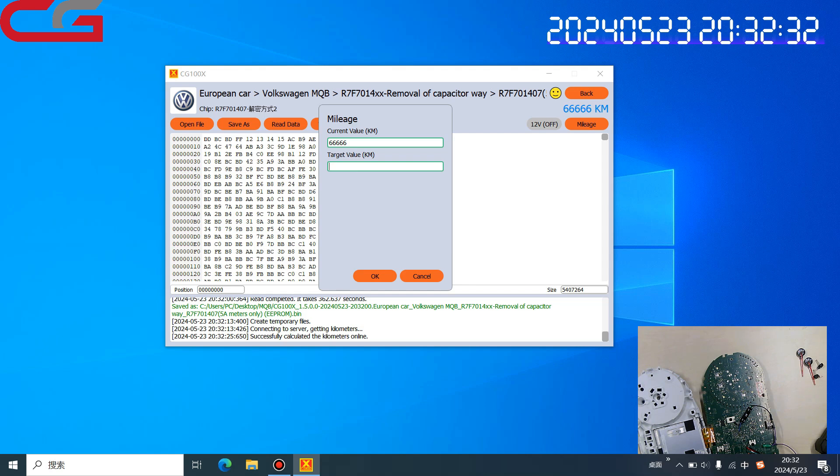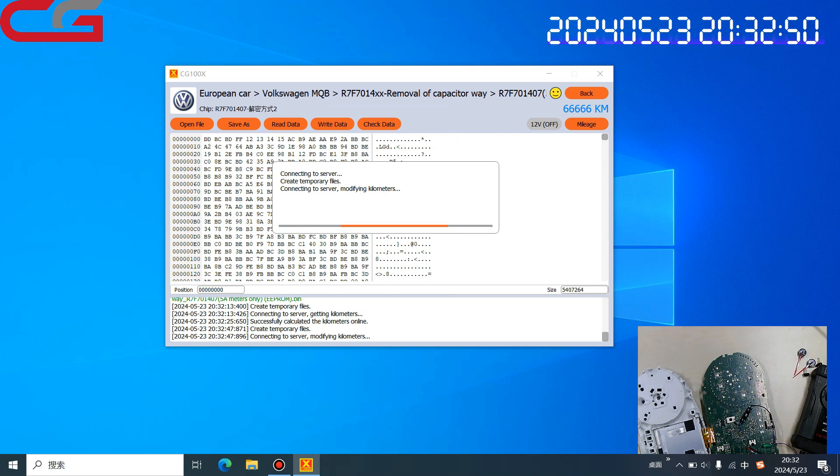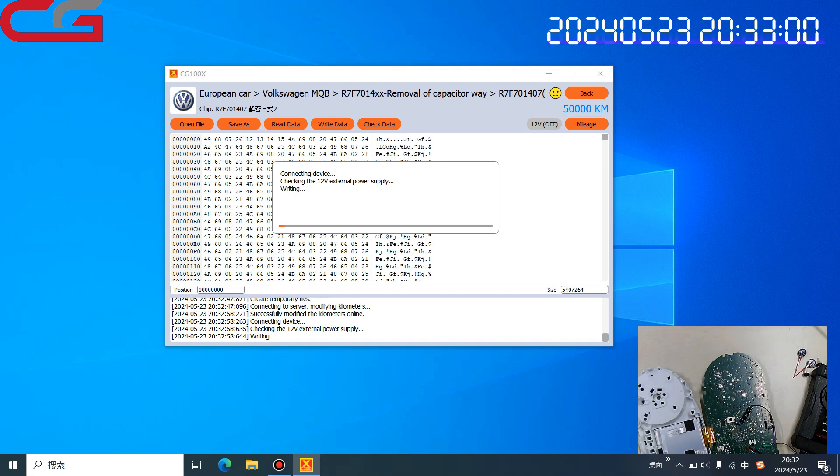Our current value is the same as the original dashboard shows. Then we change it to 5,000,000. Click OK and it will write the data back. Turn and wait about 3 minutes. You can check the timer here to see how long it took to read the data and how long to write the data.